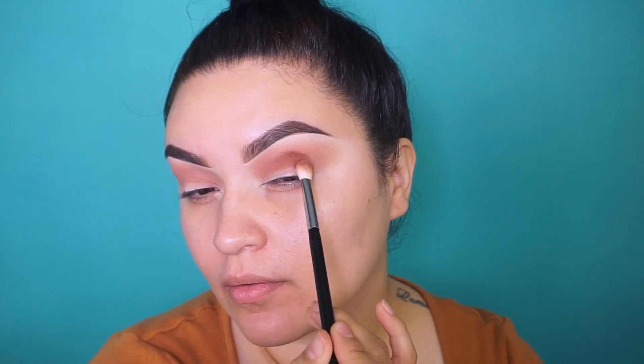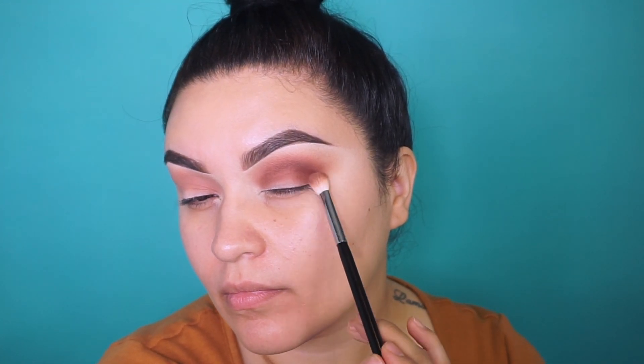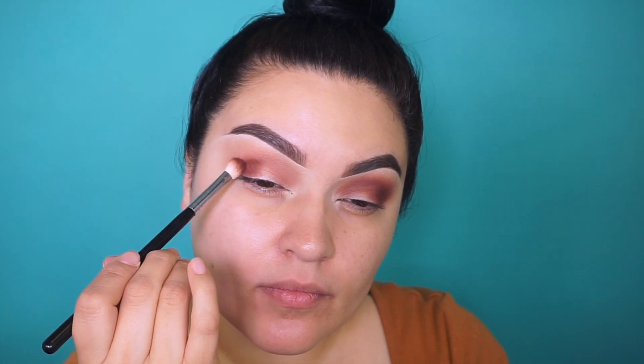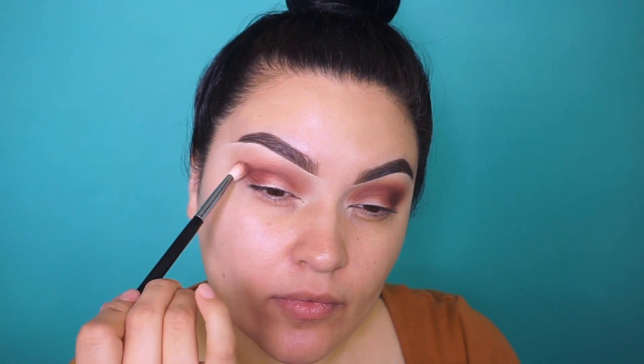Next we have the shade called Work — a nice burgundy brown matte eyeshadow. I'm going to place this right in the crease to darken it up a little more. I can definitely see myself wearing this all over the lid with a dark brown liquid lipstick; it reminds me so much of fall. It blended out so well with Invite Only — really creamy. I also added a little more of Work towards the outer corner, extending it outwards.